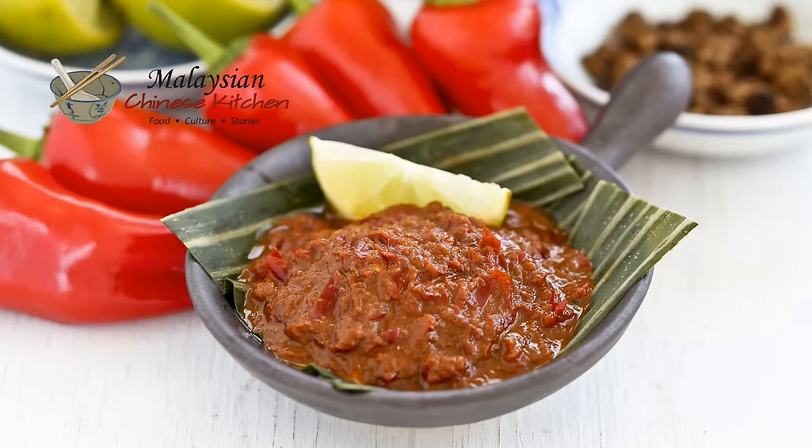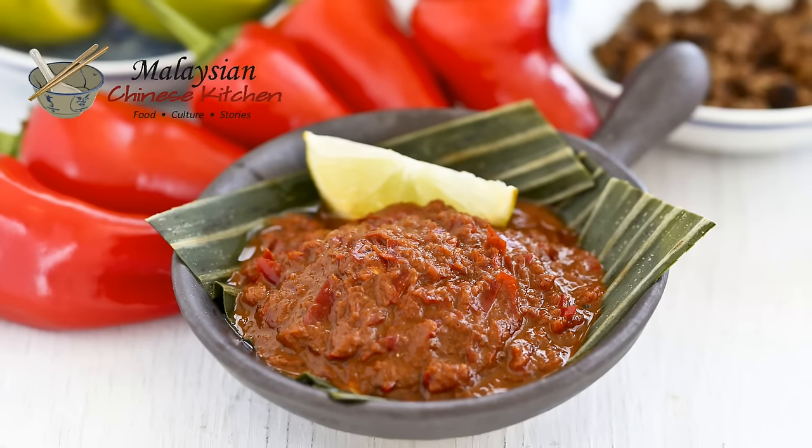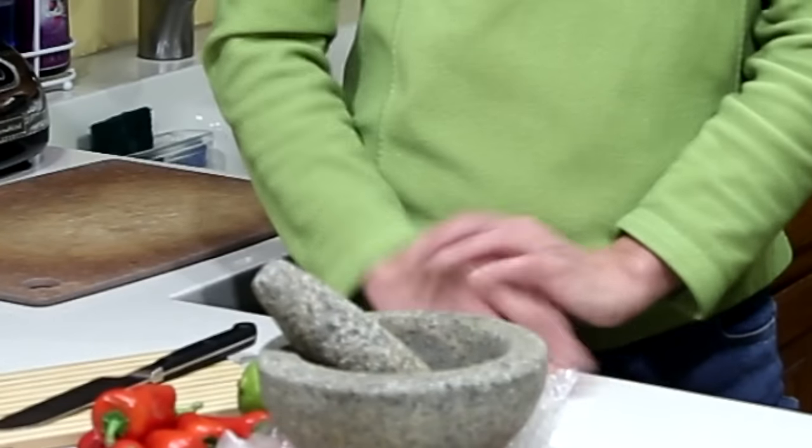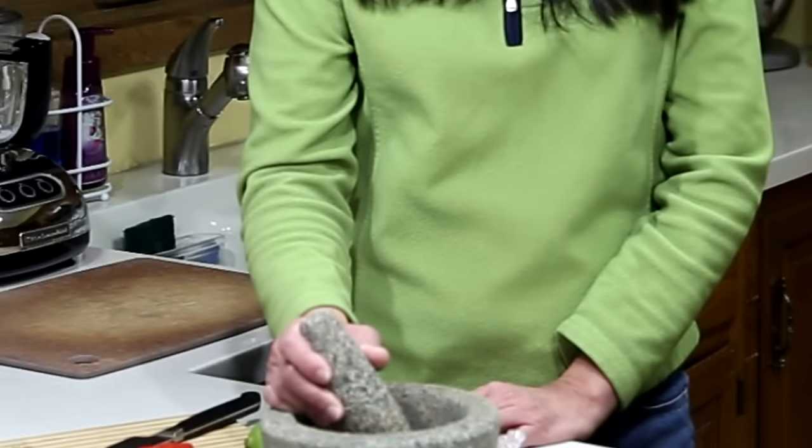Today I'm going to make Sambal Belachan. This chili condiment is unique to the region because it uses belachan shrimp paste. I'm going to be using a mortar and pestle, the traditional method of pounding it, but you can always use a blender to make this chili paste.